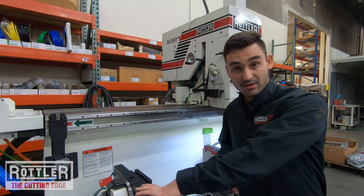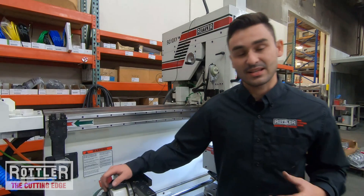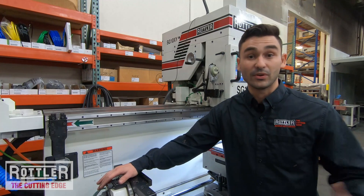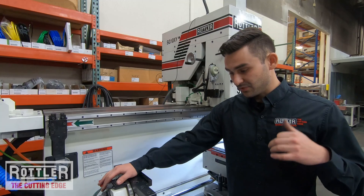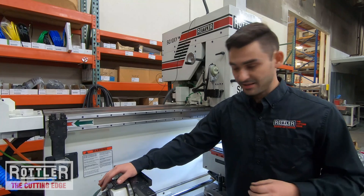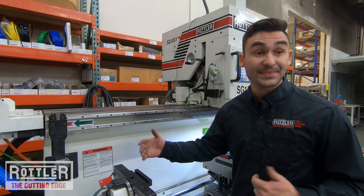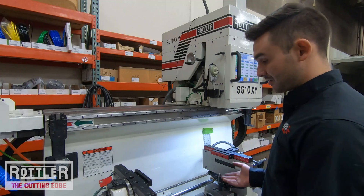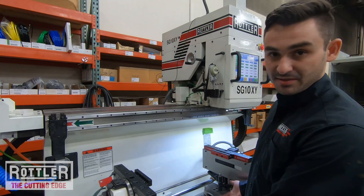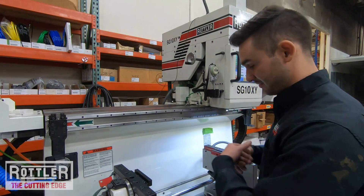We're here on our demo SG-10XY. The 10XY is our CNC fully automated hole-to-hole seat cutting machine, and it's really geared towards a production mindset. We offer it with our PER production fixture, which clamps up pneumatically — you load the head in, press a button, and the jaws move up to clamp off the deck surface.